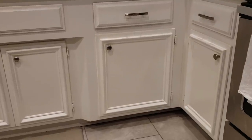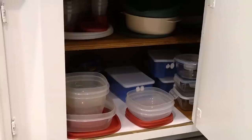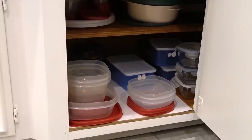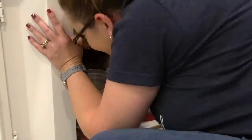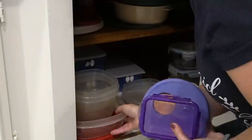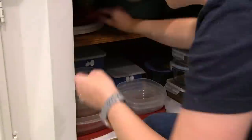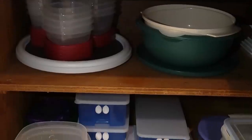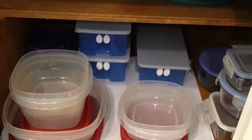Another cabinet I really didn't need to do anything with just holds both of my crock pots — that's all. Over to the right of the sink is our Tupperware container cabinet, and it really wasn't bad. I only ended up purging one thing and just needed to straighten it up. On the top shelf I have a Lazy Susan for my smaller containers, which makes them a lot easier to get to.